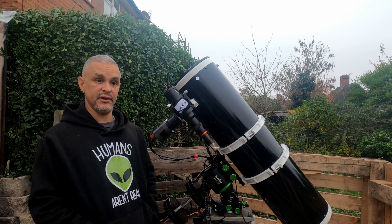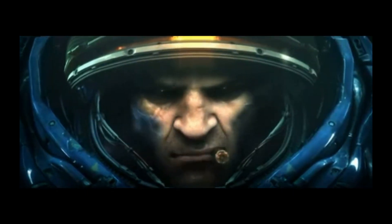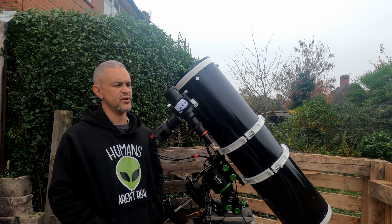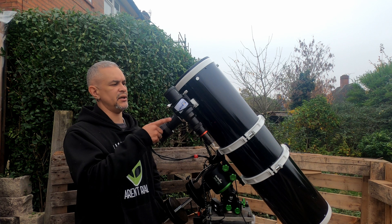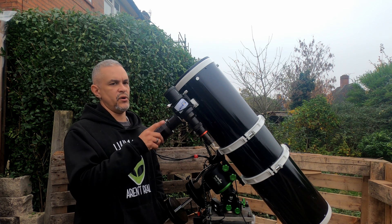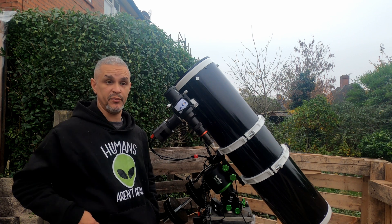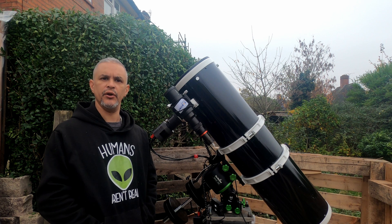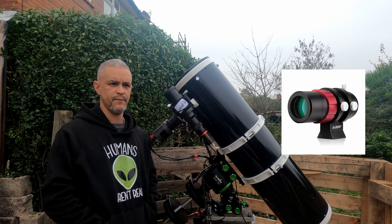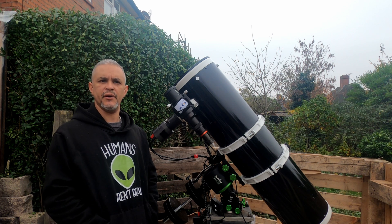I now have guiding — it's about time — and I'm going to take full advantage of that. I'm still in the process of deciding if I'm keeping this guide scope or going for a smaller one. I'm not 100% sure yet, but I think I'm going to pick up an SVBony 30mm and see how I get on with that.